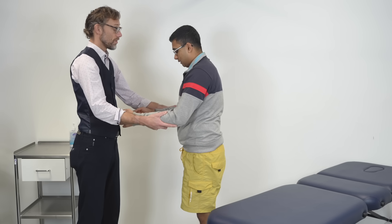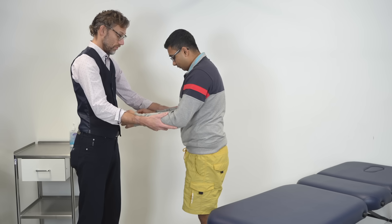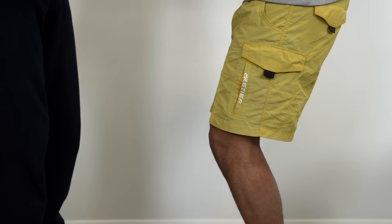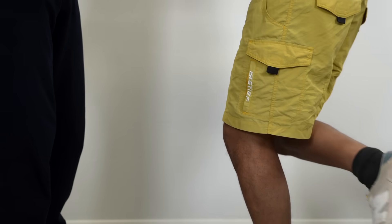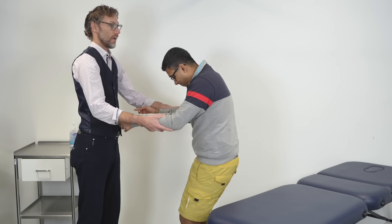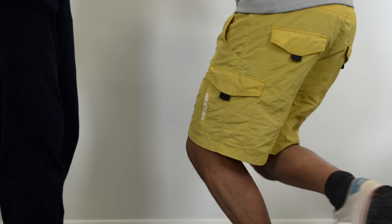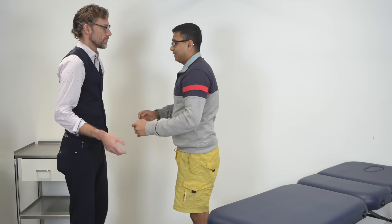Now we're going to do it on the affected leg. If there's any pain, stop, and I'll make sure you don't fall. If you could take the weight on the affected leg and just bend it to about five degrees, take the pressure off the bad leg and twist left and right. One, two, three. And then we'll do the same again, a bit deeper, rotating left and right. Did that cause any pain? Slight pain. Okay.